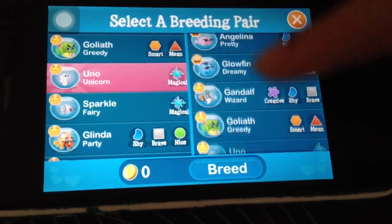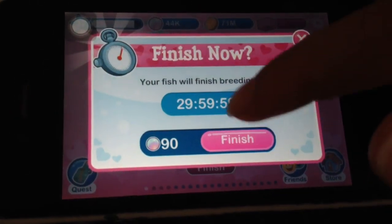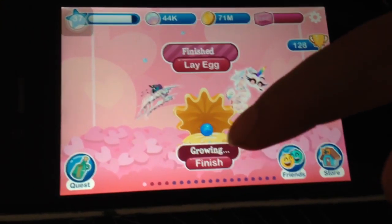Never give up no matter how many times it fails. And then you'll get 30 hours, which means it worked.